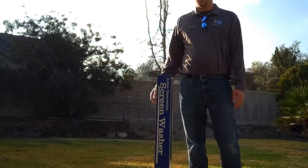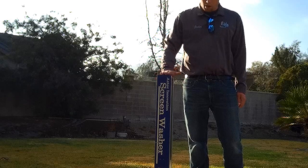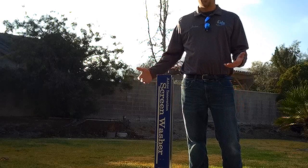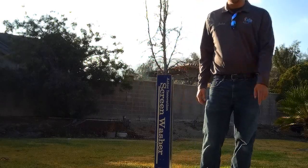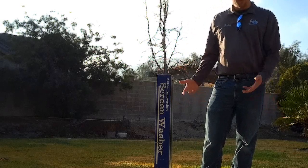Still, you can't beat it — you save so much time by cleaning screens and it does a way better job. I highly recommend the Aztec Innovation screen washer for window cleaning. If you're doing outside windows, you know you have to clean the screens as well, and this does the job.